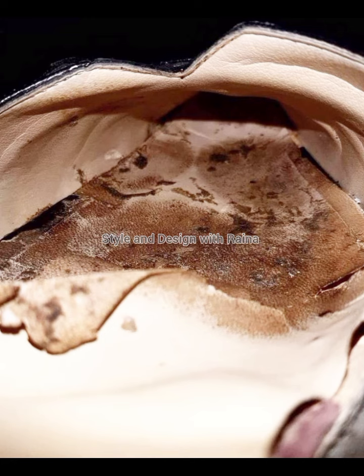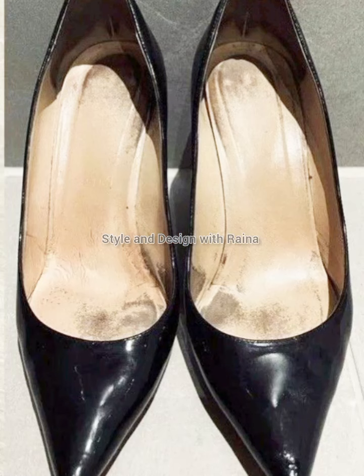As you can see in this video, what a beautiful collection of smelly and stinky shoes.